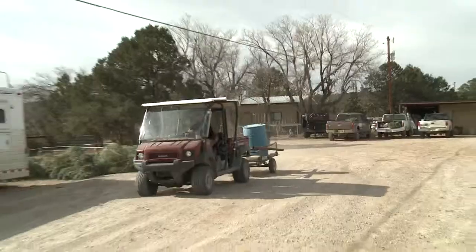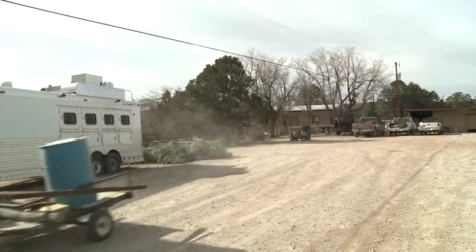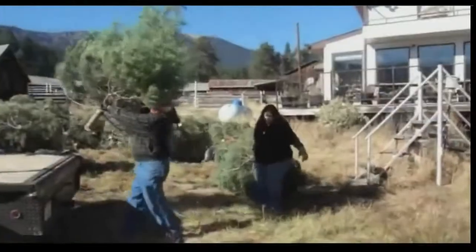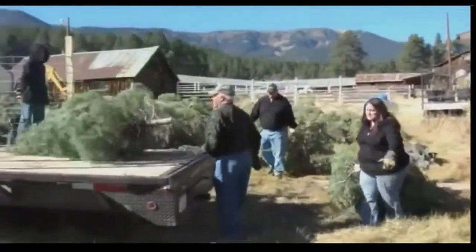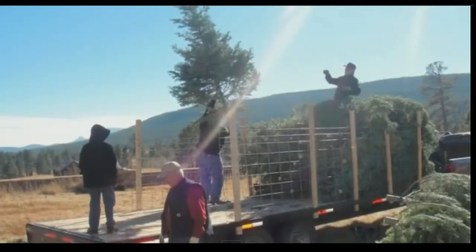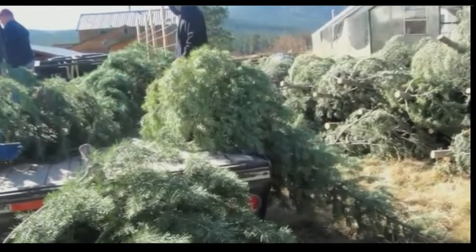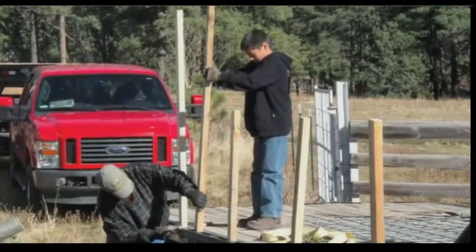Year after year, Henry sets out with his family and friends searching for the best looking Douglas fir trees they can find. They drive up there, buy them from a certified tree farmer, and one weekend they'll take about three pickups and three trailers. It's family and friends — they load them all up, stop in Las Vegas for breakfast, and then come home.